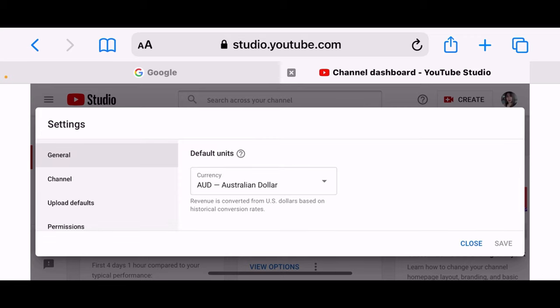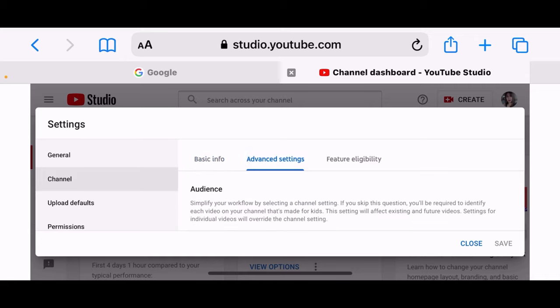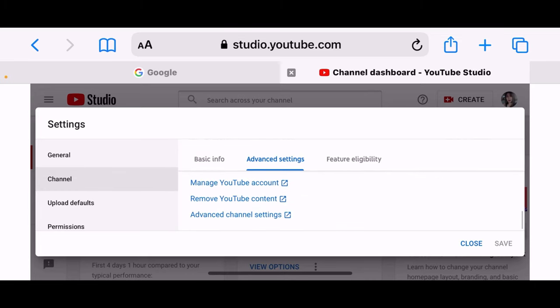After Settings, you click Channel, then General. It will show options in the middle that say Basic Info and Advanced Settings — you click Advanced Settings.